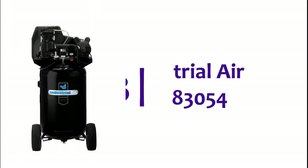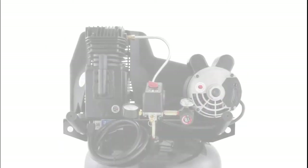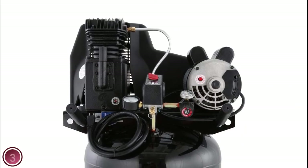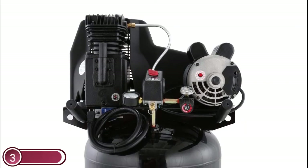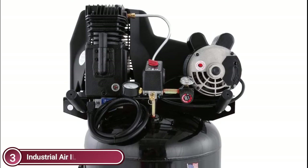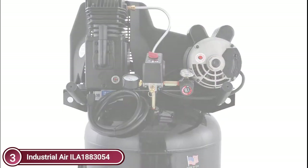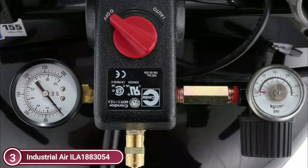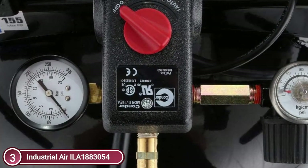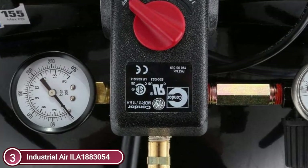The item number 3 is the Industrial Air ILA-1883054. The Industrial Air 30-gallon compressor delivers 5.7 CFM at 90 PSI and is designed to provide air tool performance. The motor's 1.9 HP is wired to work with a 120-volt outlet, but can also be converted to work at 240-volt. For easy mobility, the compressor has a twin-cylinder pump constructed of cast-iron, and it also features pre-attached pneumatic tires.